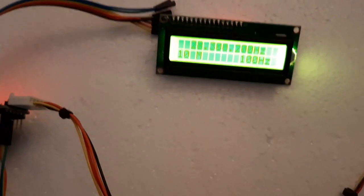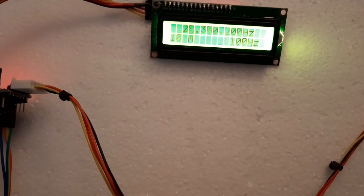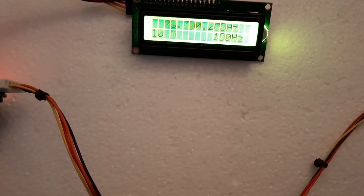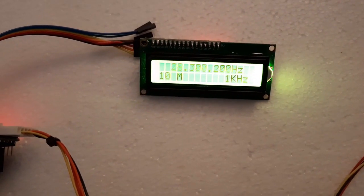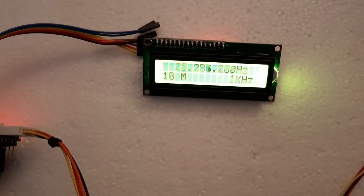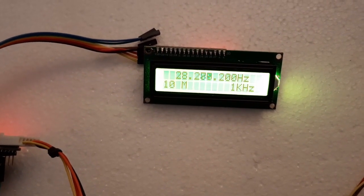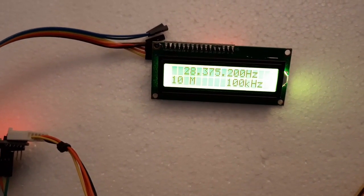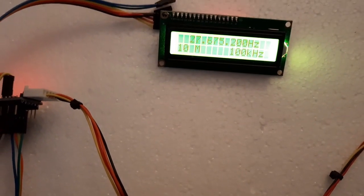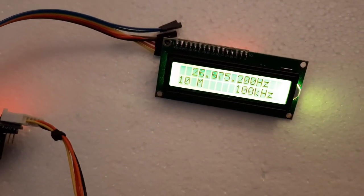The LO outputs the frequencies required for operation on each band, and there was a little trickery to get the display to read correctly. You can also change the step tuning rate — tuning in 1 kHz increments, 100 Hz, or 100 kHz. We have step-up and step-down tuning available from the keypad.